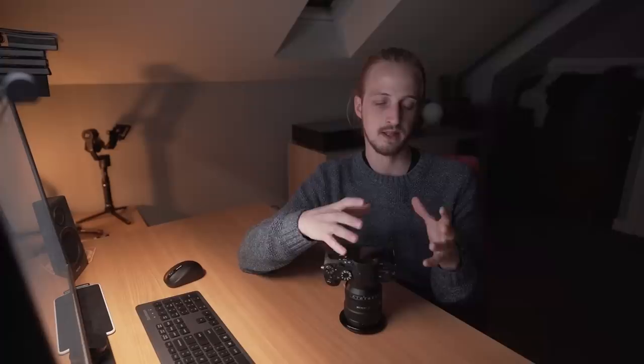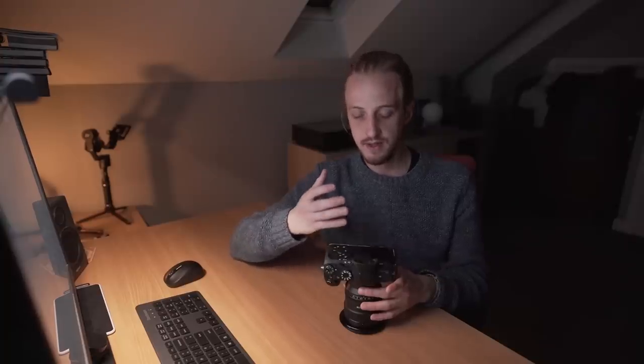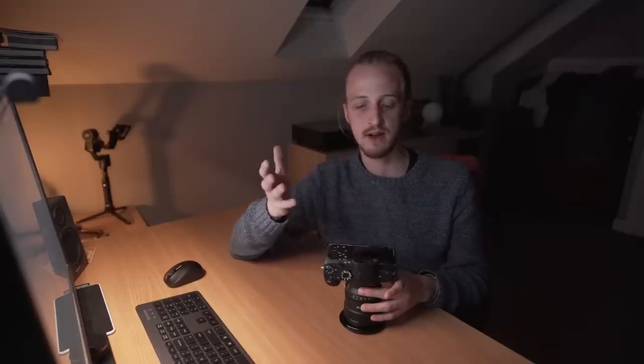Some people modify cameras themselves — I really wasn't confident in risking something I'd invested so much in. So I began contacting companies, and all of them except one got back to me saying they wouldn't do it because the A7 IIs are notoriously difficult to astro-modify. Apparently there's an infrared light within the camera somewhere which bleeds onto the sensor if you take out that filter. But one company, JTW Astronomy, got back to me and said they could do it and guaranteed there would be no infrared bleed onto the sensor.